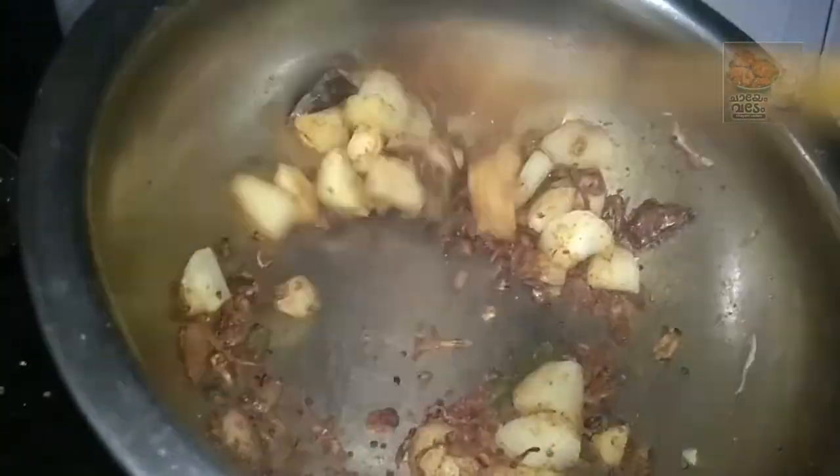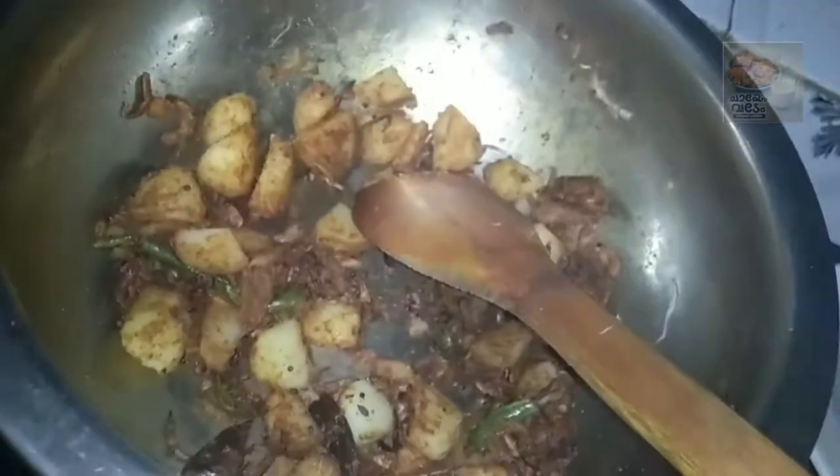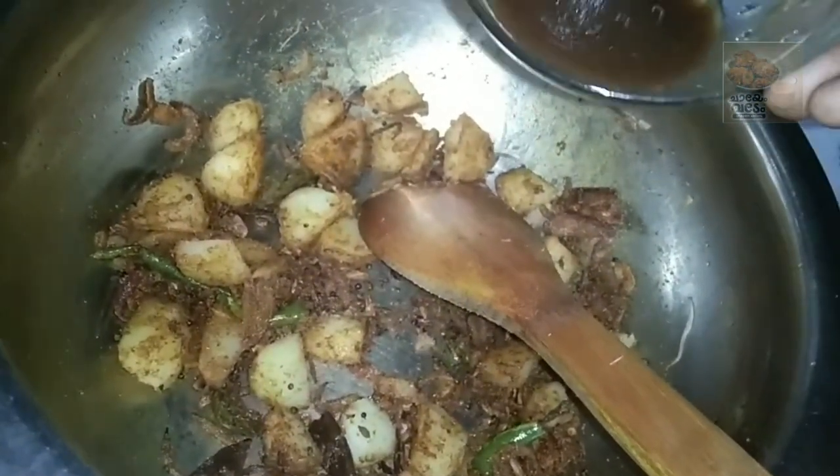Mix it. Now we will have to cook the pot.